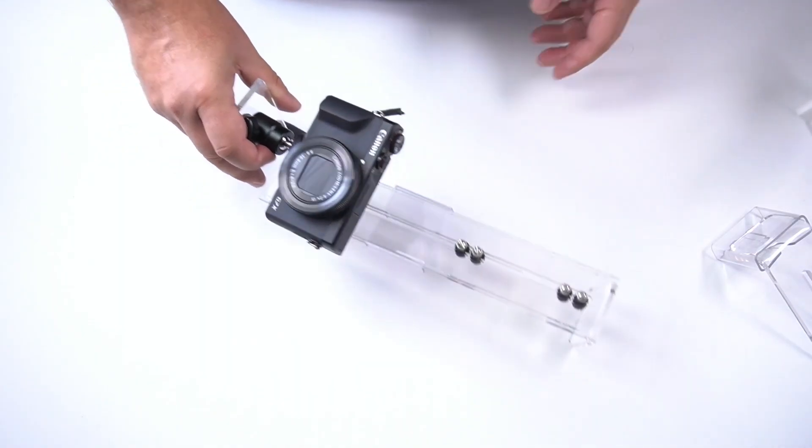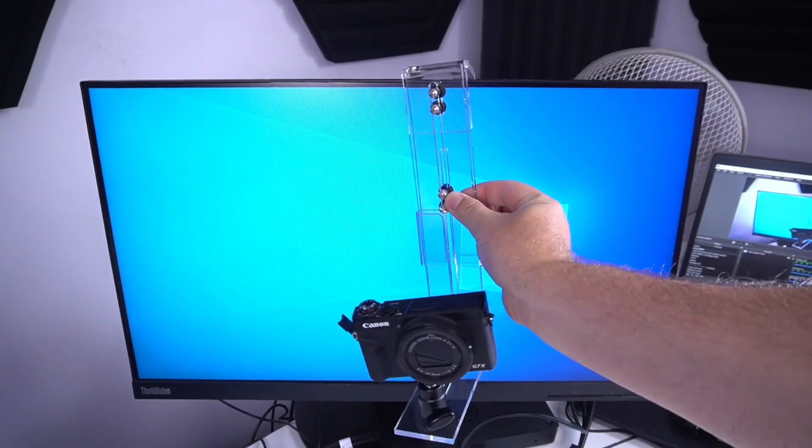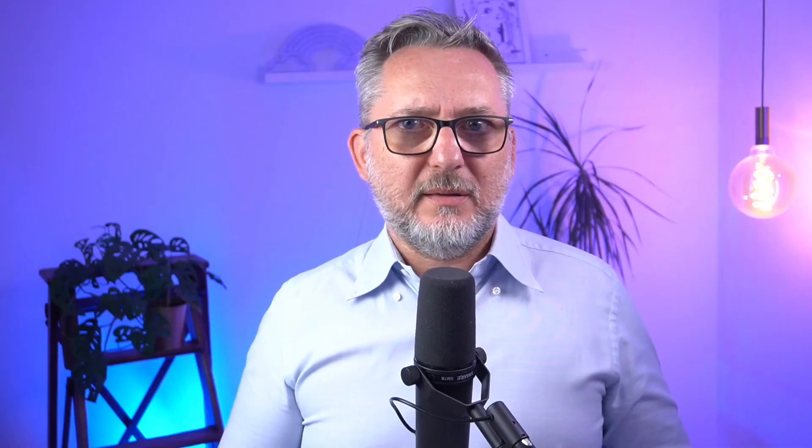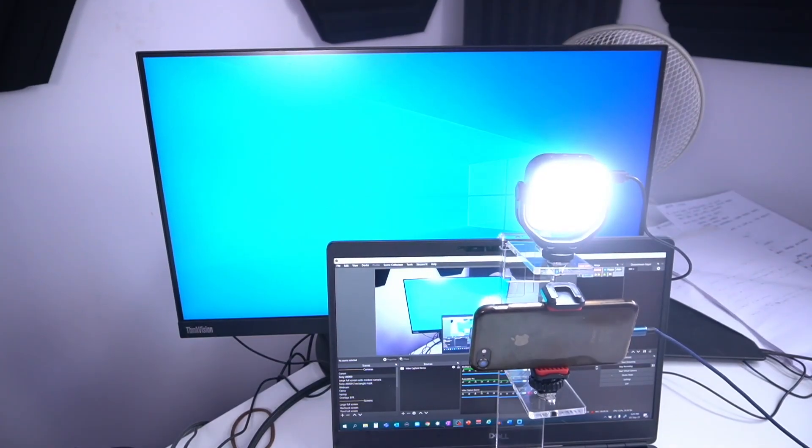The last test I'm doing is with the Plexicam Max. I'm using my mirrorless to record this video, so I'll mount a more compact Canon camera on it. I think it's okay but still a bit bulky and maybe not for everyone. Plexicam works well on a large screen, but the configuration with the phone mount takes a little bit of space on a laptop monitor too — I think it's okay though.